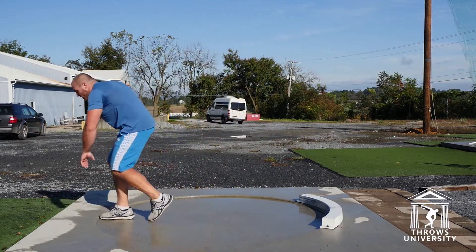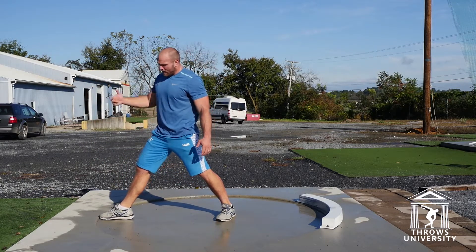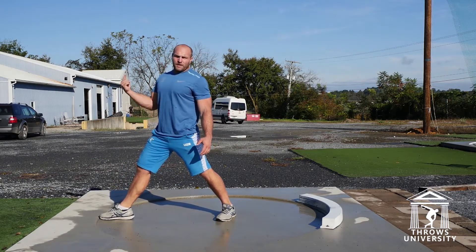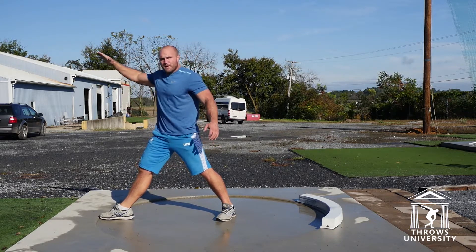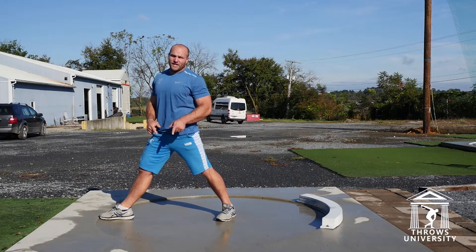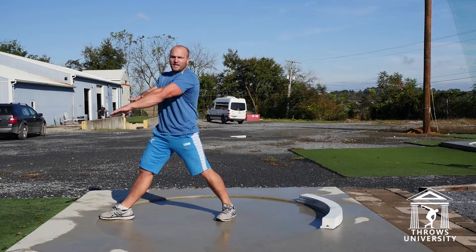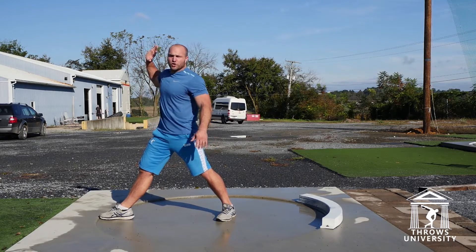It's left loads, left big toe kisses my right heel, I get a little bit of a dynamic start. I drop, my hips drop, my left leg drives to the center of the toe board in a linear fashion. My right knee extends, my right hip extends, my left arm holds linear, my right shoulder holds linear.